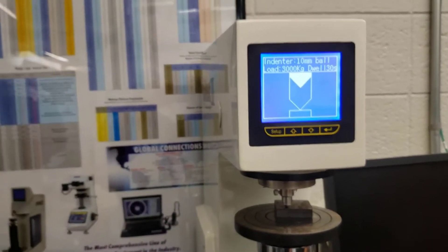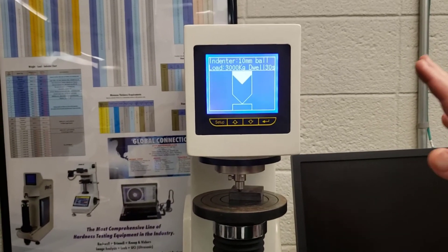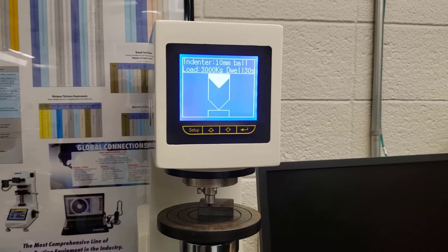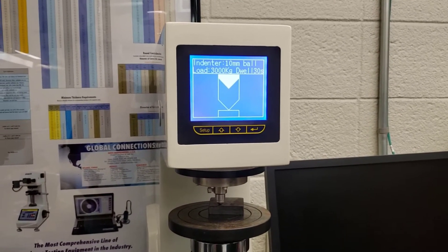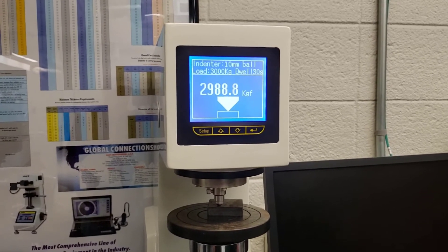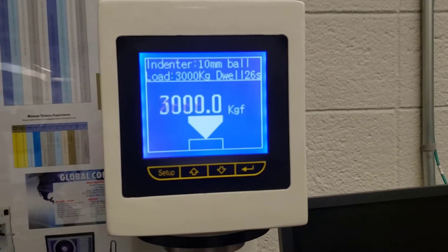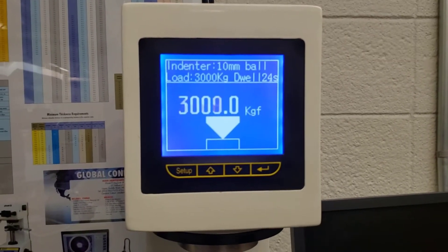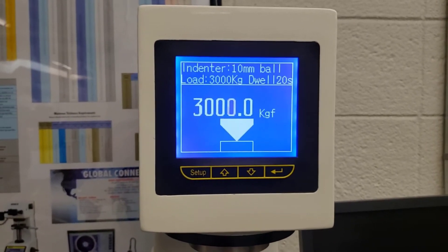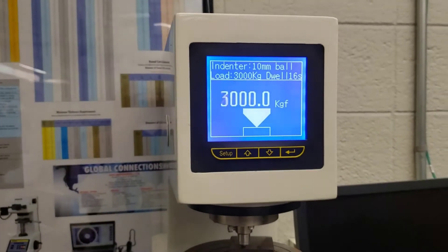You hear it beep and then you back away, because now it's going to take 30 seconds to dwell. While it's dwelling, the handles are turned off — you cannot turn them, so you can't damage the test or the instrument. You can see the load being applied is 3,000 kilograms and the dwell time is counting down to zero. This is not a quick test; it takes about five minutes to do each one by the time you read the values under the scope, which we'll do next.